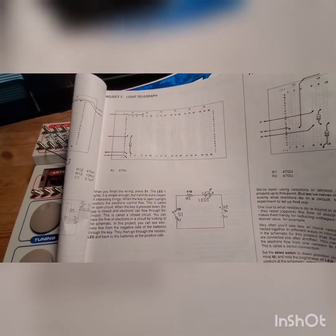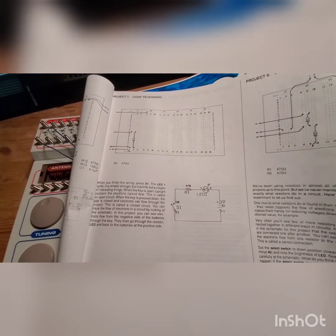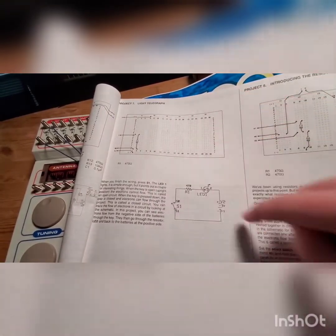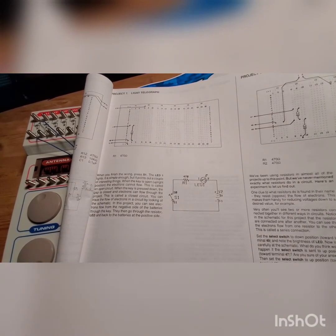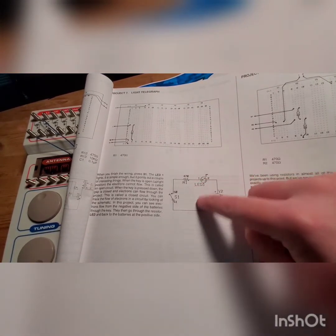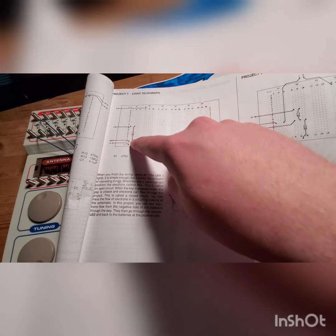In the top middle section of this project part right here, there's a schematic. This is the schematic, and this is the diagram where you put your stuff, and obviously this is where I put my so-called resistor.